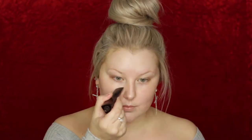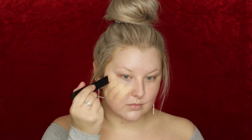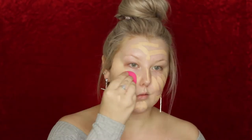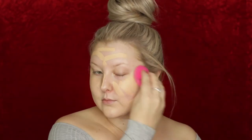Hey guys, this is my attempt at the Blake Lively Met Gala look. I started out with the MAC Strobe Cream in Pink Light and then I'm using the Hourglass foundation stick all over my skin in the shade Linen, applying it using my Rimmel beauty sponge.